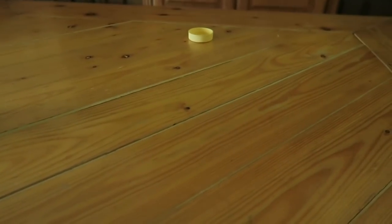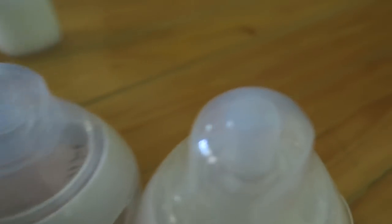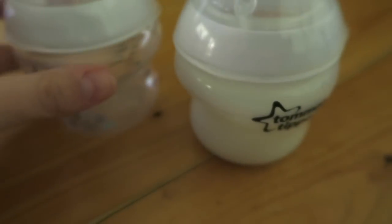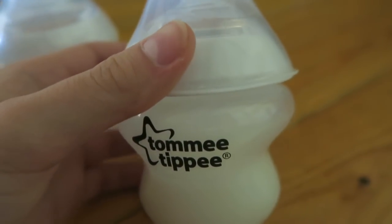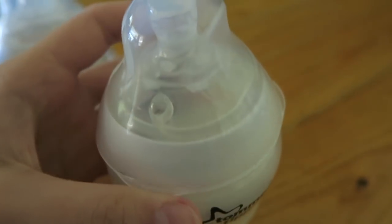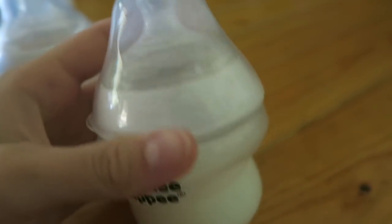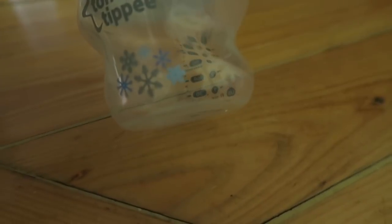Then I have two Tommy Tippee bottles. Oh, and that cap back there — you've probably been wondering what it is. It goes on one of the hospital bottles in case you don't want to leave the top on; it's like a stopper. Here is one Tommy Tippee bottle — I've had this forever, ever since I had my first reborn Leah. I love this bottle; ever since I sealed it, it has never leaked, not once. Then I have this other one with designs on it — it's the same size.